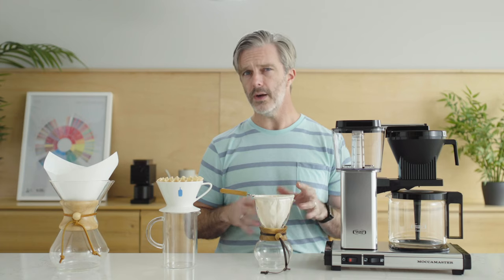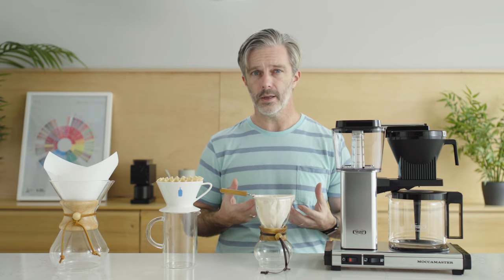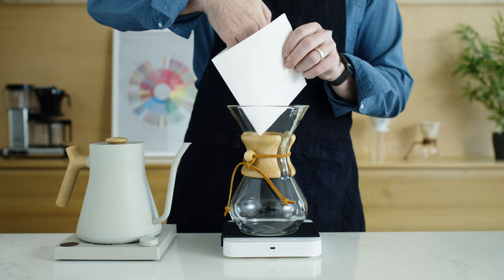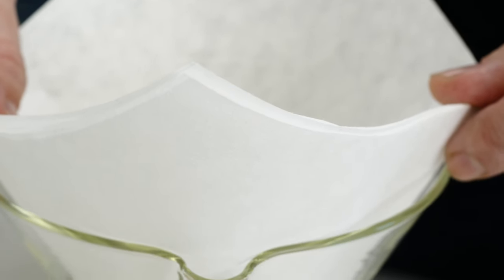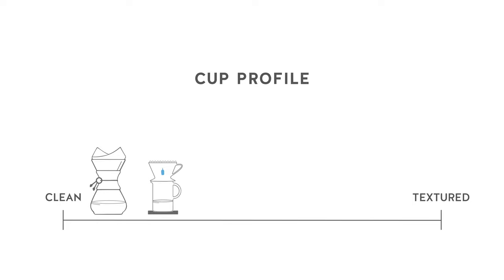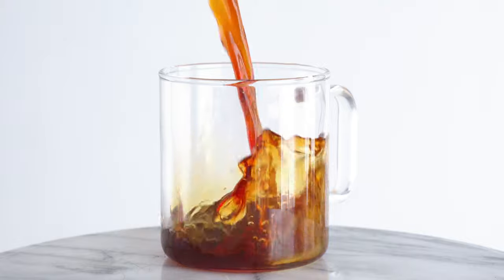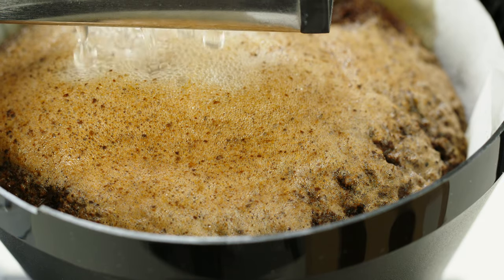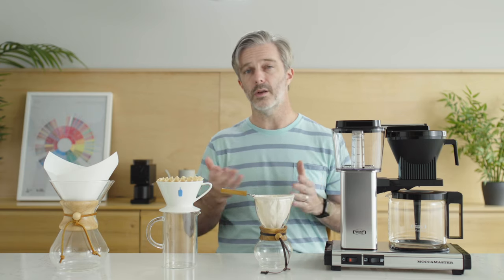When we talk about cup profile in relation to brew method, the area where they have probably the heaviest hand is in the texture of that final cup. On the cleanest end, the Chemex filter — with its very heavy, thick paper — pulls out all of the sediment and most of the oils, leaving you with the cleanest, brightest cup. The Blue Bottle dripper filter would come next, giving you a very clean cup, just not quite as crisp as the Chemex, letting a little bit more oil through. Then we have the Mocha Master, pretty similar to the Blue Bottle filter but just a little bit thinner, maybe a pinch more texture. All of them, however, have that classic paper filtration that pulls back all the sediment.